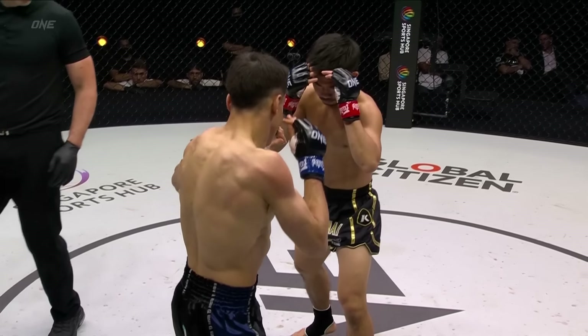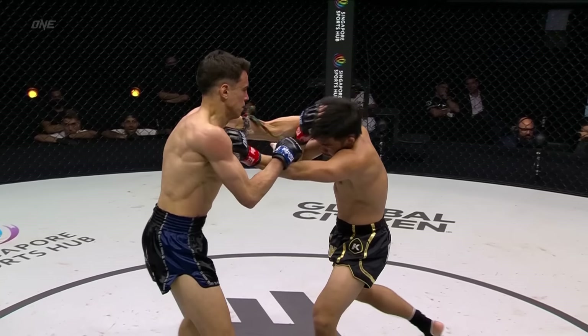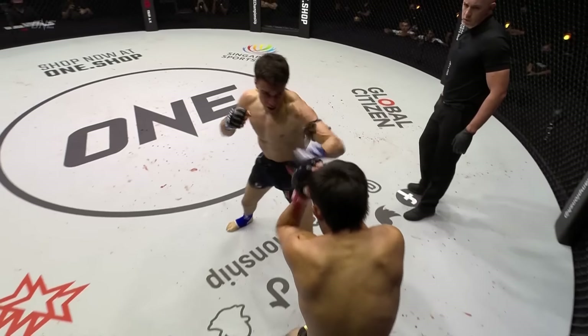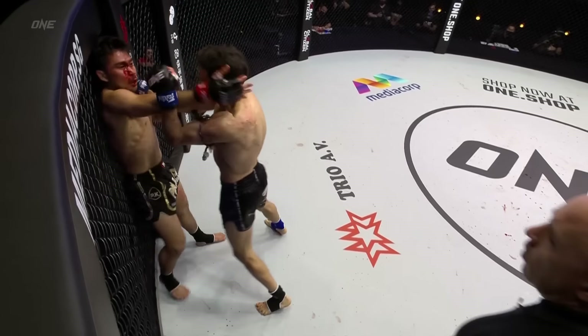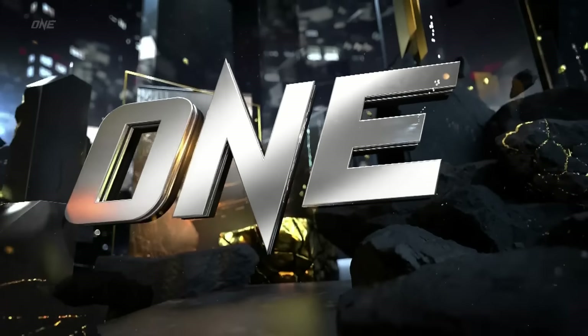Let's see if we can find the moment where he opened that cut. Oh — look at that beautiful uppercut to hook combination. It was the uppercut. Beautiful timing from the challenger. We usually see Joseph Lassiri start to get overexcited, but he's so composed, so calm in there, picking his shots carefully.